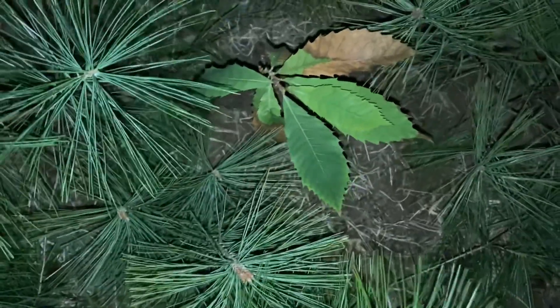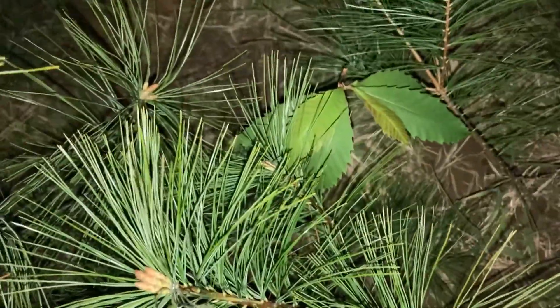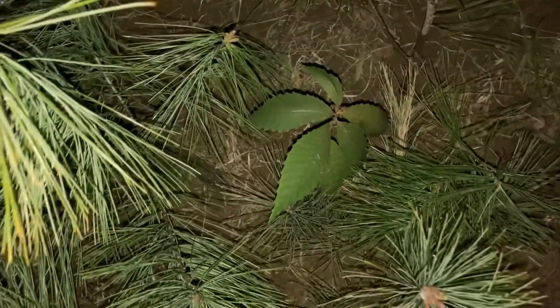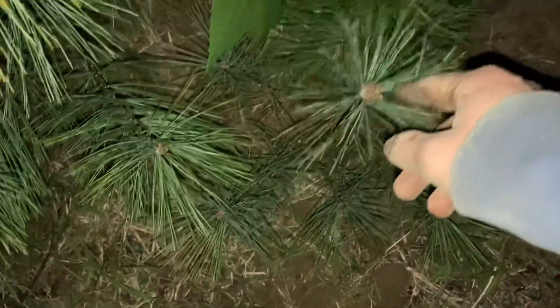Here we have one under its cover. I broke some pine branches off and put them around it so it would be safe from the deer. Got another one encapsulated with the pine, and another one protected by the pine. It should throw the deer off because I don't think they want to accidentally get pine in their mouth.